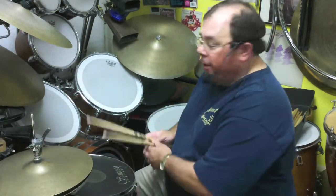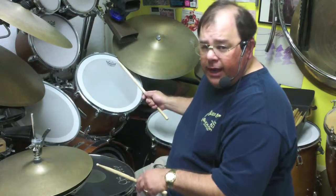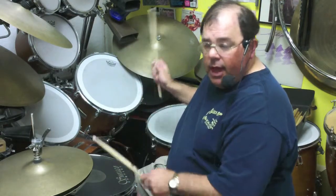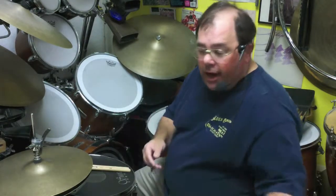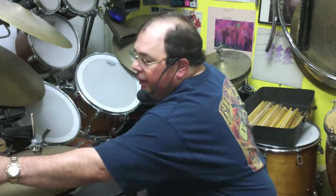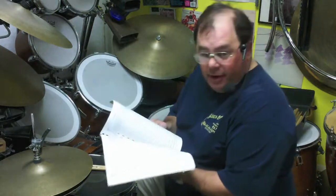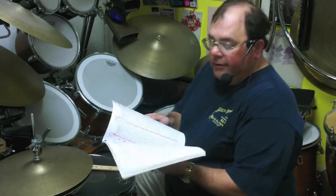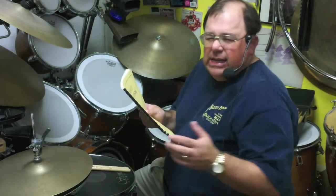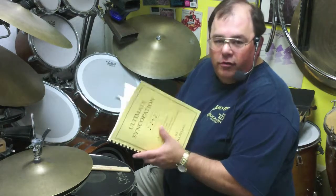When you play a paradiddle on two surfaces and leave one hand out, you get a syncopation — an irregularly spaced rhythm. Therefore, all the R's in this book — right-left-right-left — all the R's become notes, and all the L's become rests, and that becomes the other book, Ultimate Syncopation — a takeoff on Ted Reed's Syncopation from the 1950s.